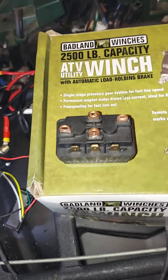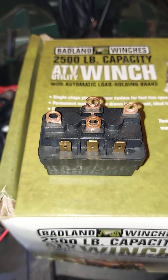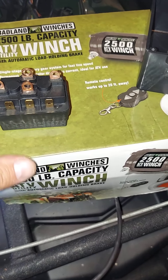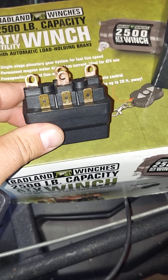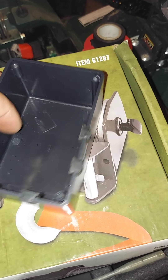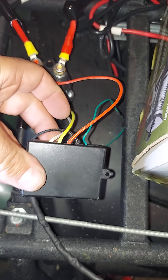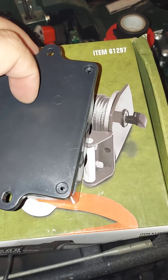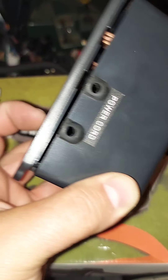That is the solenoid that comes with the Badland winch wireless version. This is a wireless model, and inside there we have this solenoid. As you can see, there are four terminals and three posts in front for the wireless remote connection. It all fits inside of this cool little box, and the wireless portion fits neatly in here as well.